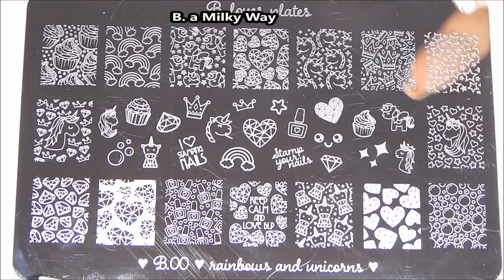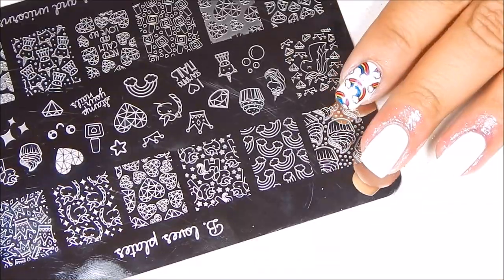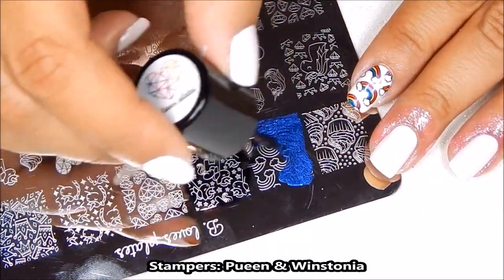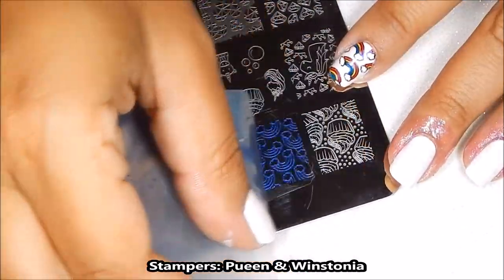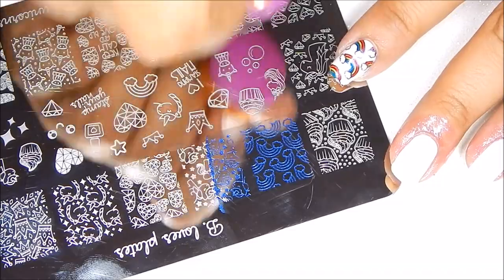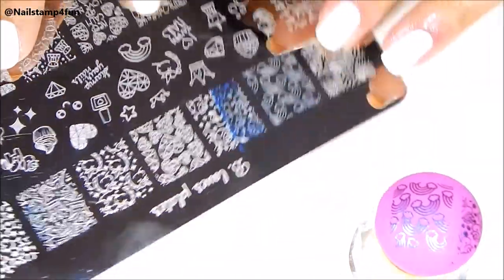And I'll be stamping with this polish. So I'm going to get two nail stampers ready to do these two nails. So I'm applying my polish on the plate, quickly swipe, pick up and set it aside.